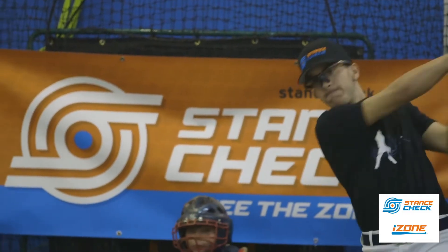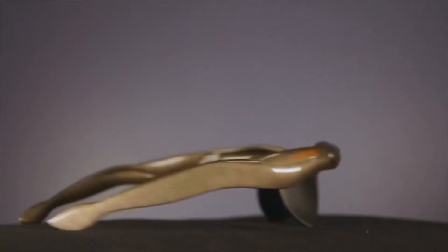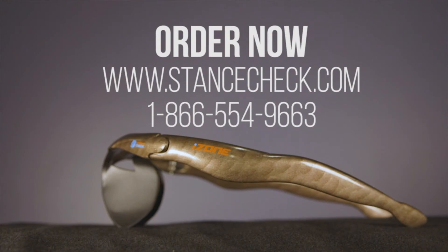Want to hit it better? See it better. Order your iZone for baseball by Stance Check today. Visit us online at stancecheck.com.